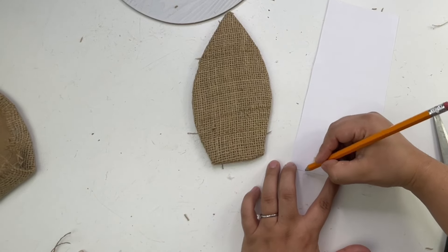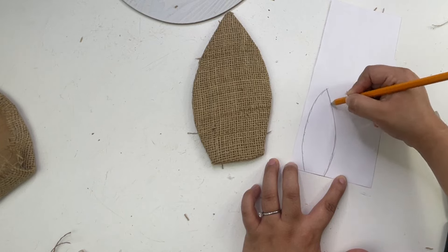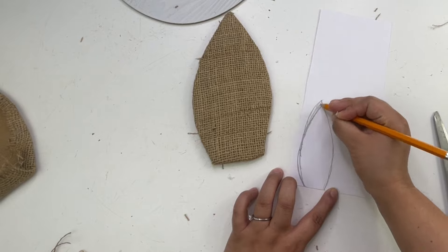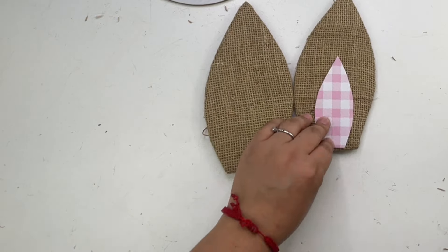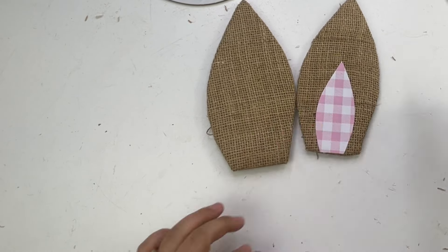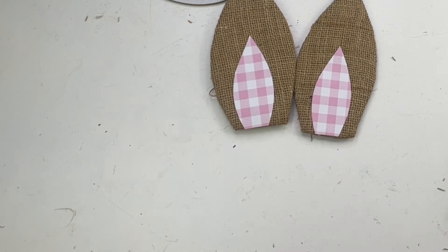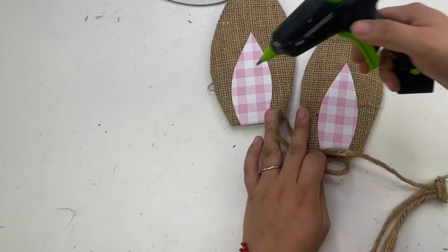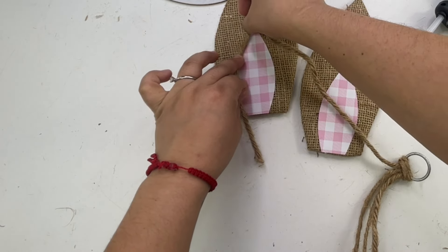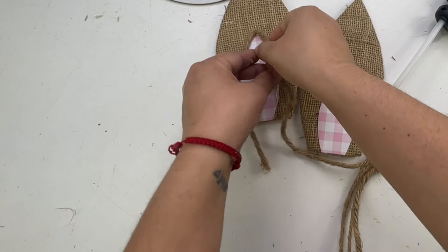I had this extra craft paper that I got from Hobby Lobby and I did the inside of the ears with it. I felt like this needed something else, so I used this rope to go around the inside of the ear, and I feel like this made it look so much better.